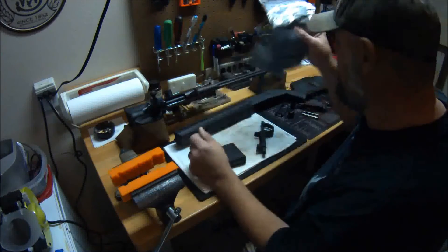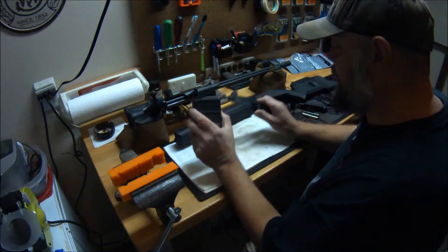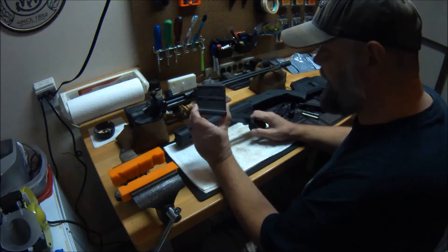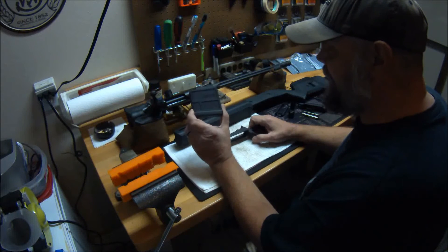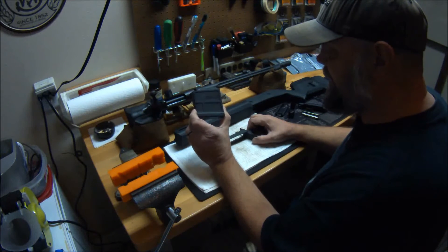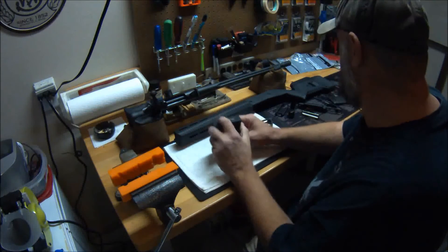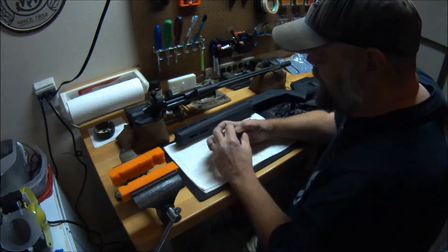Some packaging for the plastics, and then you get the important parts — the new AICS pattern mag. It is a five-shot limited capacity mag. There's a tang inside of it that you can clip and remove to make it a six-shot. I'll show you all that.